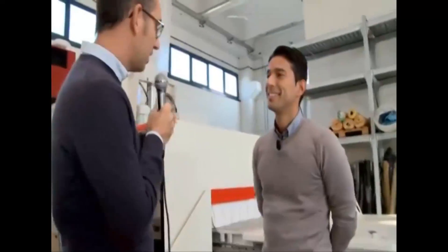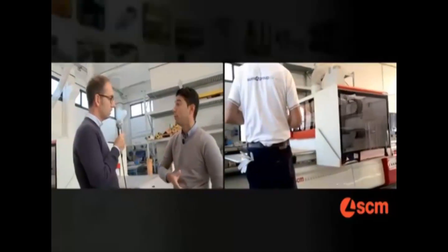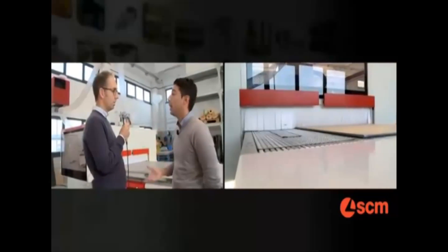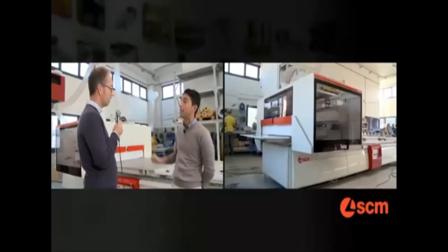Hi Massimo, can you give us some highlights on this machine? Ciao Rafael. As you said, we are in the presence of our new CNC machining center for nesting applications. The machine is designed to work any kind of material — like solid wood, panels, MDF, everything — and also, in this specific case, plastic material.